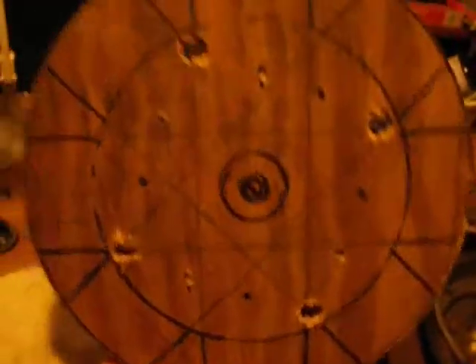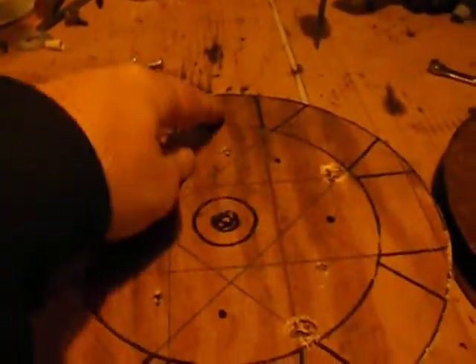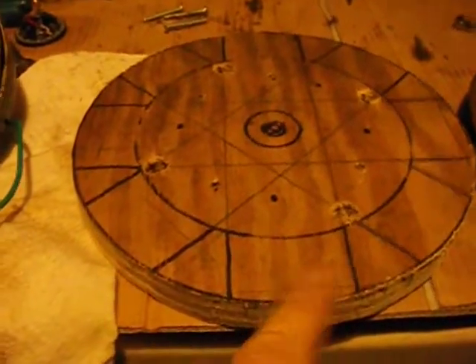Try to get that up a little bit. I'm going to go down and across. That's going to be where my blades are — one on this side, one on that side, one here, one here, for now.